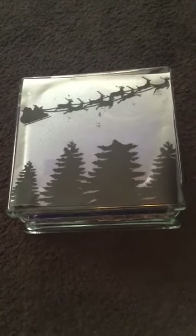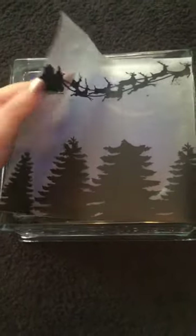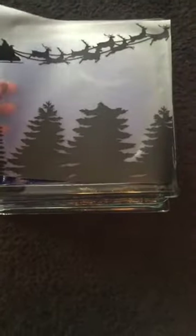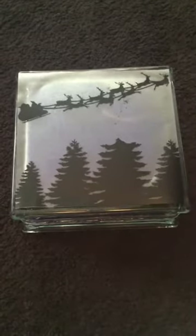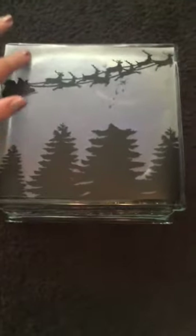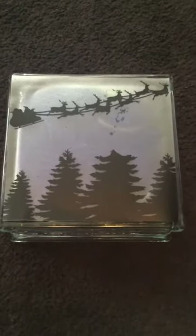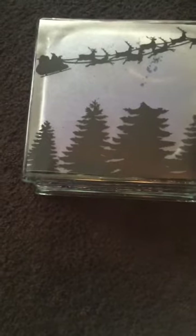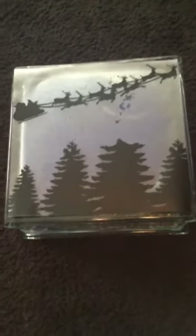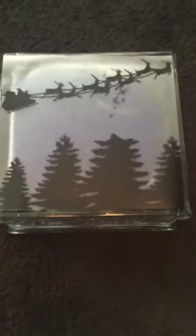Here's something that I do — I just use window cling. I apply my vinyl right to the window cling, and then I apply the window cling to the glass block. This way I can change the design every season, and I can save a block — I don't have to go out and buy a dozen different blocks because all I need to do is just change the design. And it gives it a frosted look.